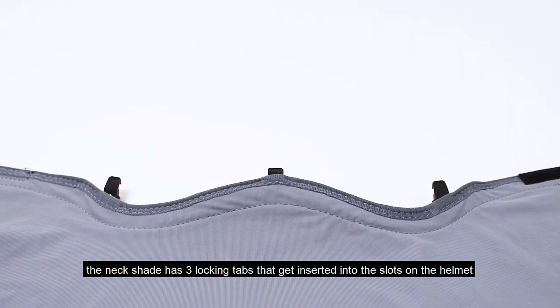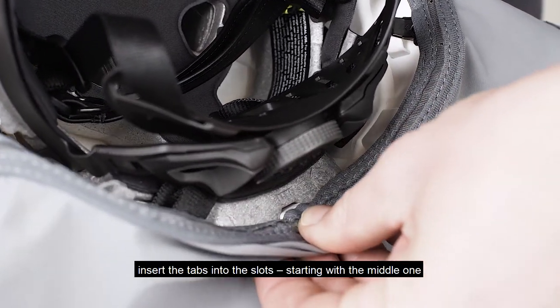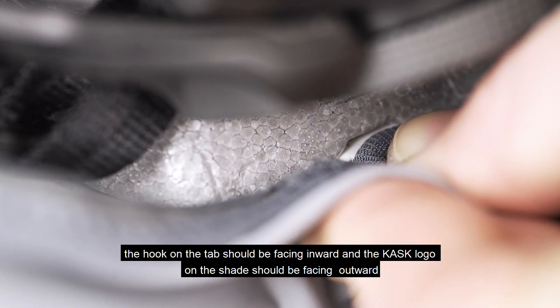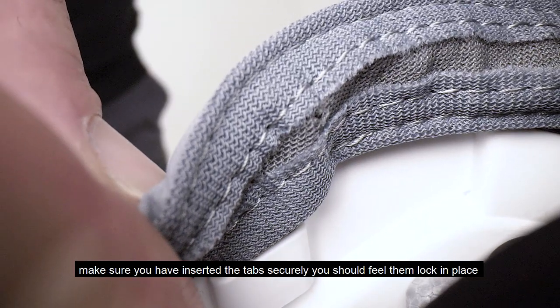The neckshade has three locking tabs that get inserted into the slots on the helmet. Insert the tabs into the slots, starting with the middle one. The hook on the tab should be facing inward and the Cask logo on the shade should be facing outward. Make sure you've inserted the tabs securely — you should feel them lock in place.